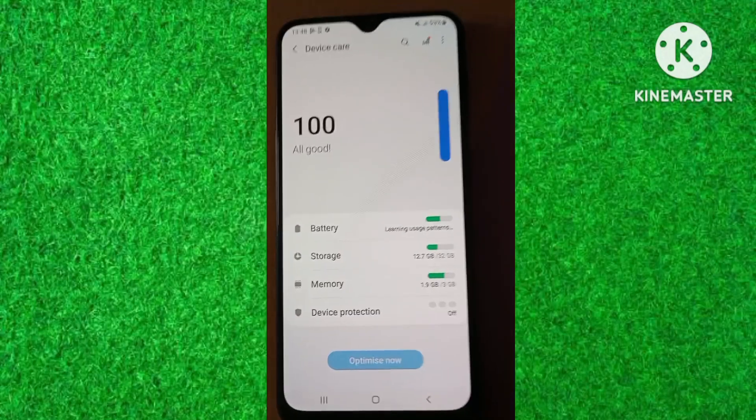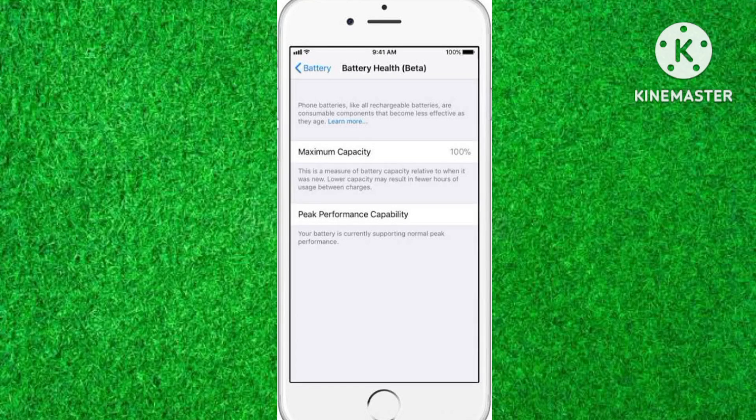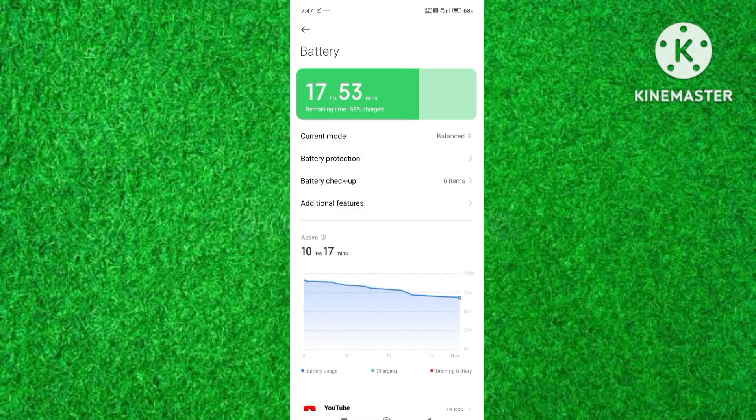However, note one thing: the battery health option is available only in iPhones. I am showing you battery health in a Samsung phone. In other Android phones you can only check battery status like charging percentage.